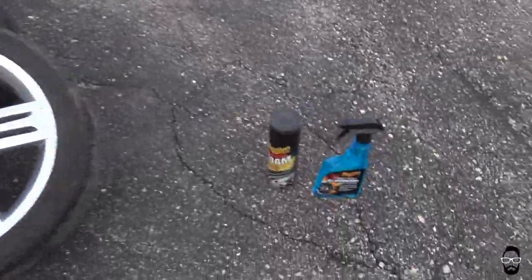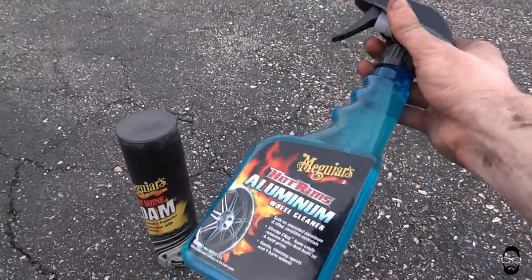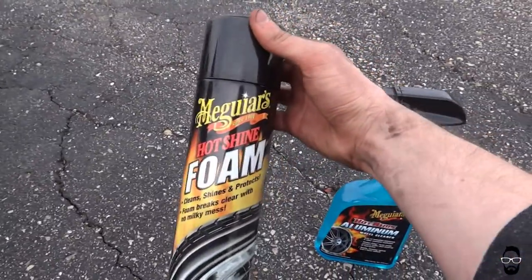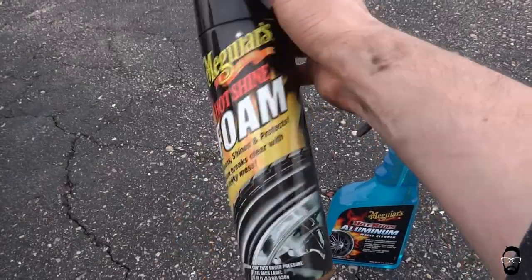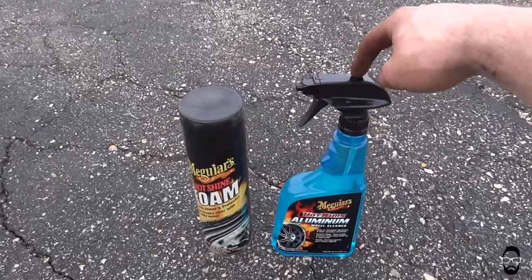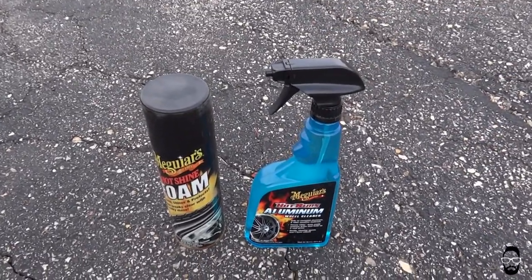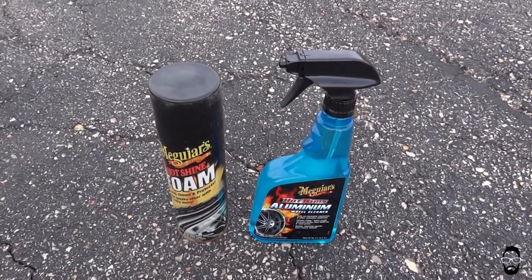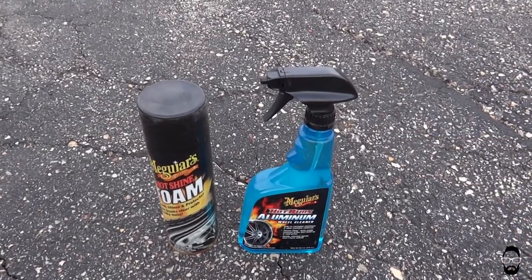What I'm going to be using today is two Meguiar's products — I've had good luck with Meguiar's in the past. This is the Hot Rims Aluminum Wheel Cleaner and this is the Hot Shine Foam Tire Black, Tire Wet, whatever you want to call it. I did post a review video of a similar product to this — I think it was my second video on this channel, so go check that one out. Pretty terrible editing, pretty terrible quality, but I think this stuff does work well. So let's get to it.